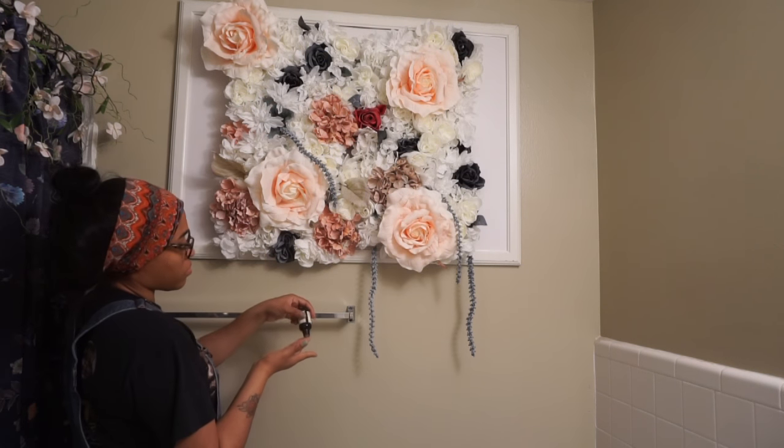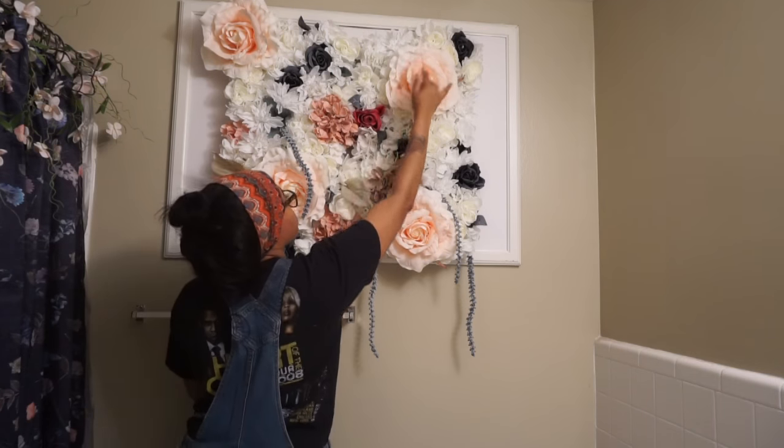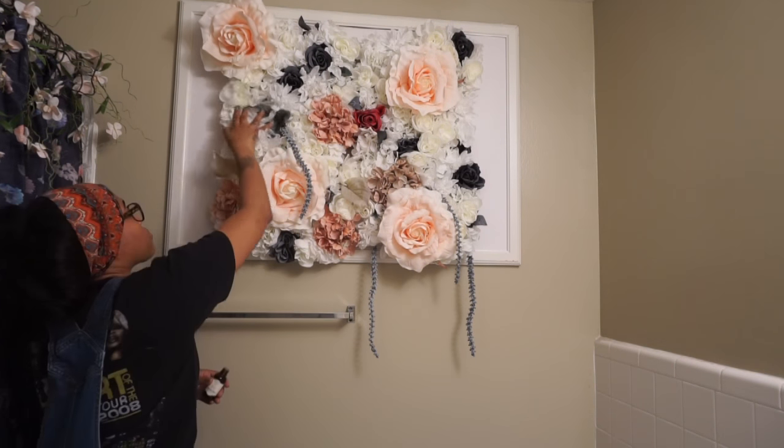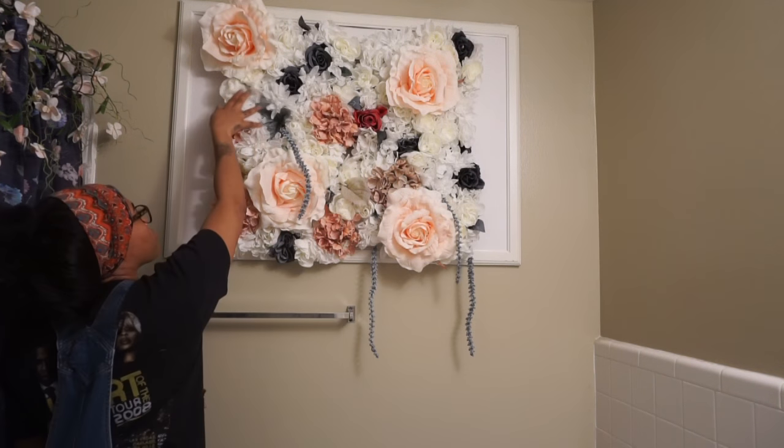So there you have it — here is the final result of my design. I am completely obsessed with it and everyone else that walks into my bathroom is in love with it too. I cannot believe that I actually created this.